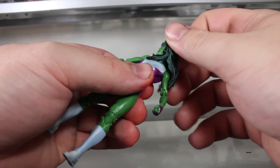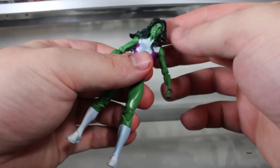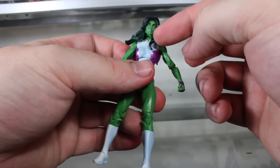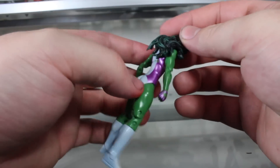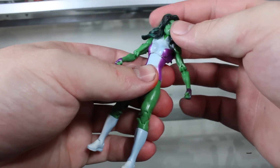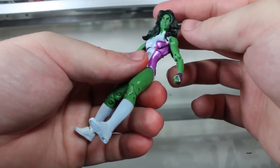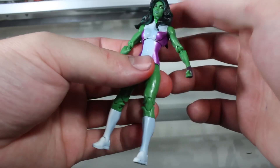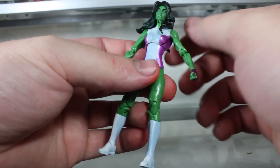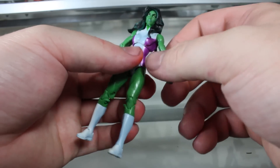Articulation-wise, there's a swivel with the head with a hinge going up and down. But with the way the hair is — especially the piece in the front and the huge piece in the back — the head articulation is a little bit limited, so you can't really get any emotive poses from the head. But I can't really hold it against it because it still looks great either way.